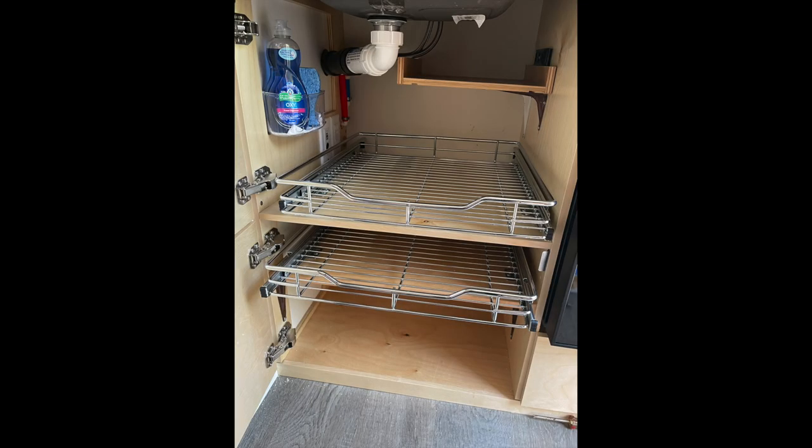Hi, Julie here from RV Tips and Bits. Today I'm going to show you some things that we did to the tab for some storage ideas.